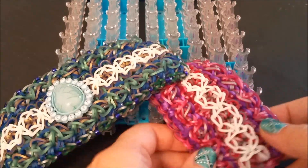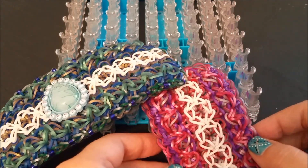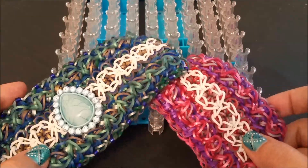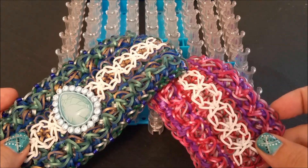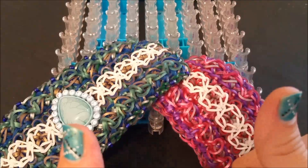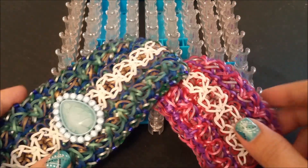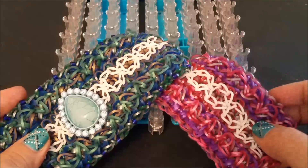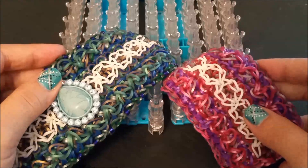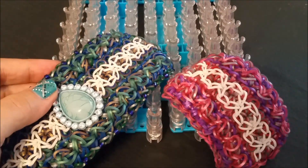I've gotten our bracelet off the loom and this is what it should look like — your finished rendition. I hope you enjoyed today's tutorial on the Thetmos bracelet. Again, this was designed by Fifth Luminizer on Instagram. If you like this video, please give it a big thumbs up, and if you haven't done so already, please subscribe by hitting the little red button below. If you make a rendition, please tag me and Fifth Luminizer on Instagram, and loom on everybody — thanks, have a great day, bye!